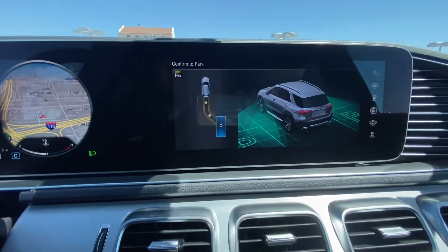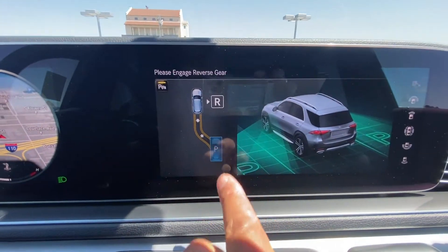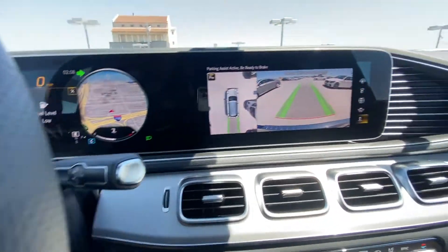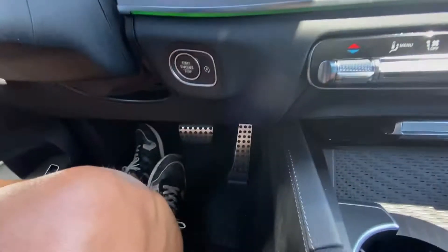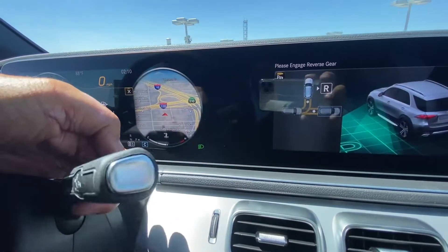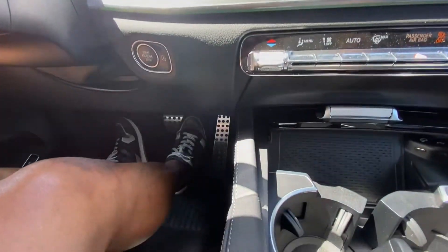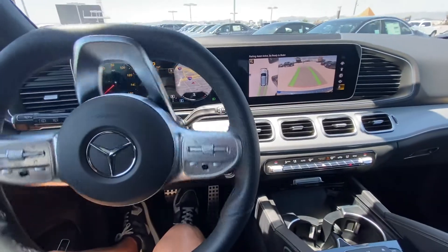I'd like to show you two more demonstrations. If you're on the street and need to parallel park, the Mercedes-Benz can help you do that also. Repeat the steps: press the parking button at the top corner of the screen after you stop and she'll slide right in with ease. Mercedes will decide to back in or pull forward into a space for you — whichever is easier. In this case, she decides to move forward into a space. Just lift your foot off the brake pedal and let her do her thing.